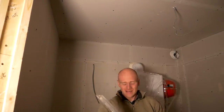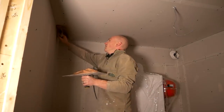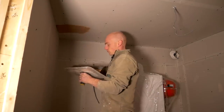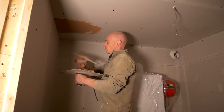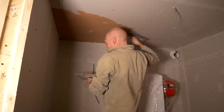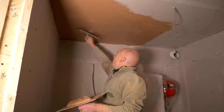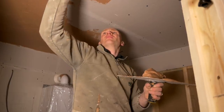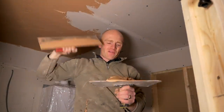Here goes nothing. Probably ended with more of it on my head than anything else. Oh — right in the face.